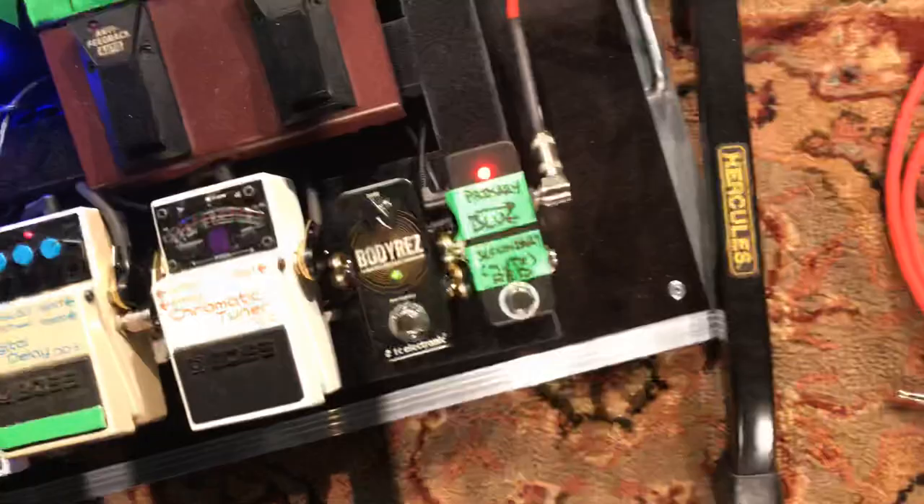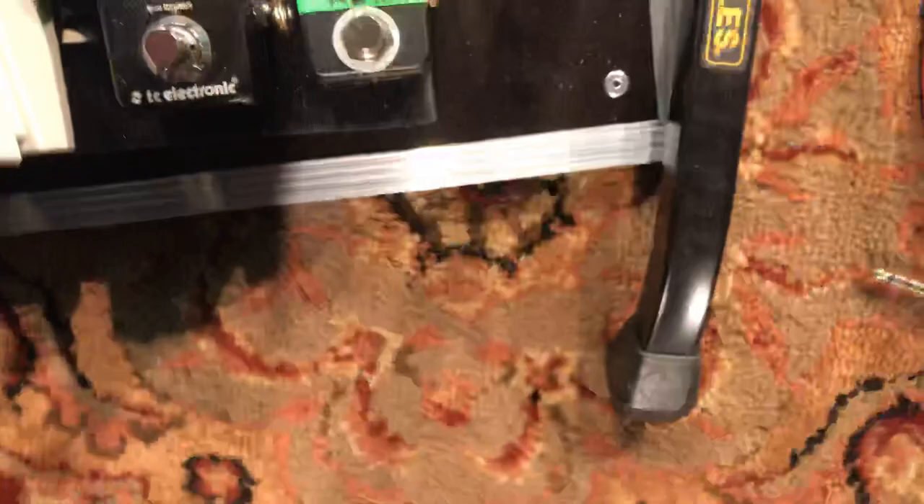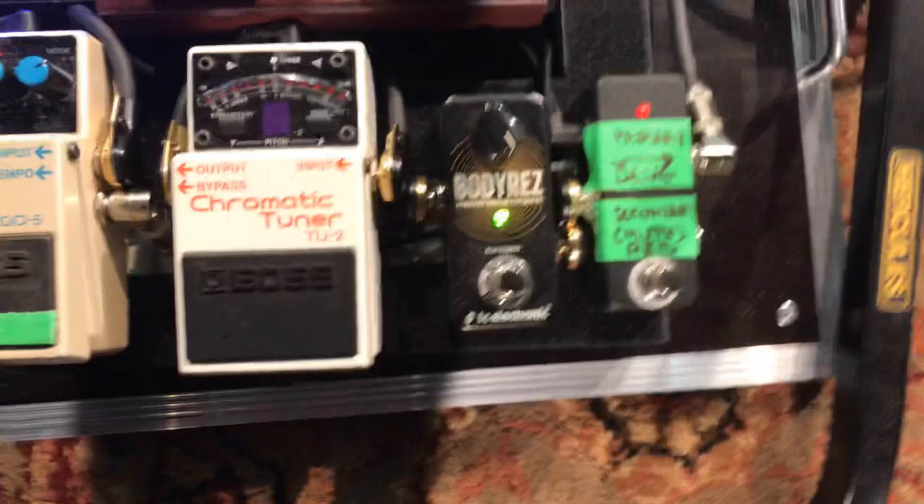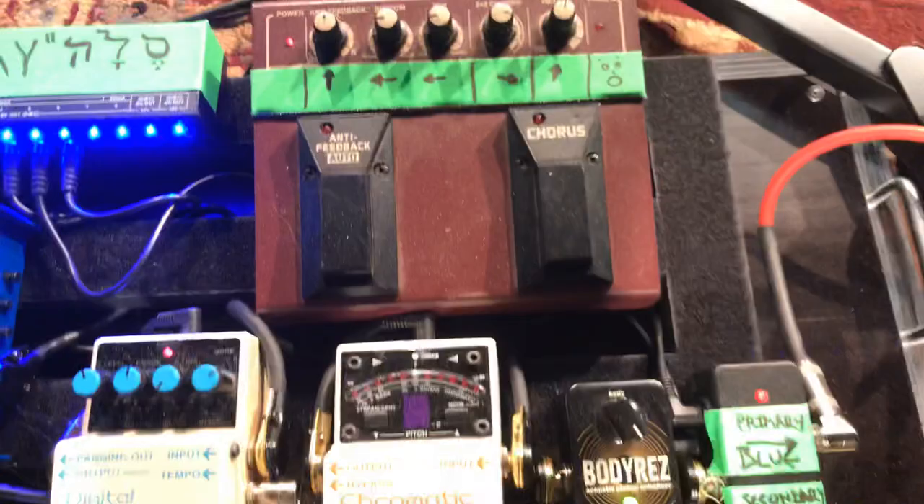That's my switcher. My AB pedal goes into the body res, and actually I think I've got it switched where it goes into the tuner first and then back into the body res. My TU-2 is my old standby — goes back into the body res, and then goes through this guy and out of this guy.